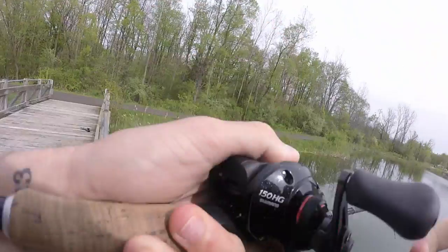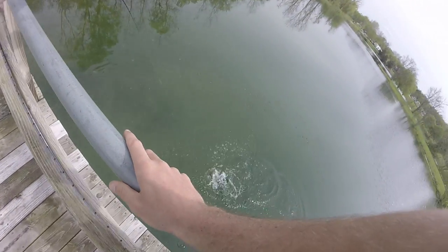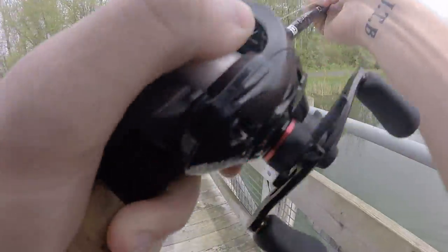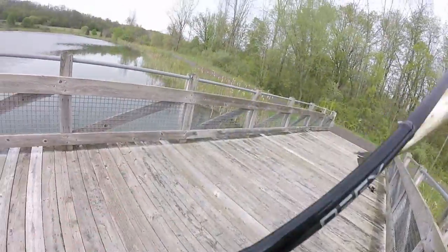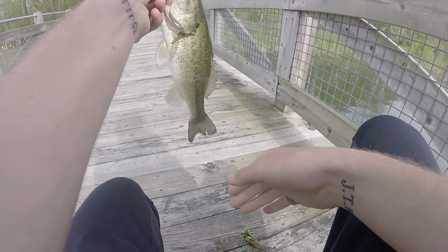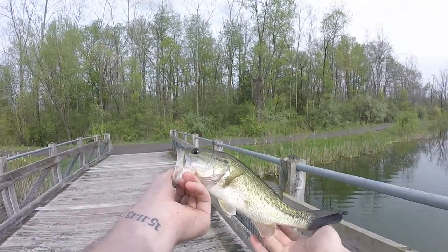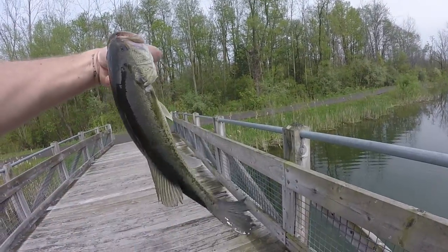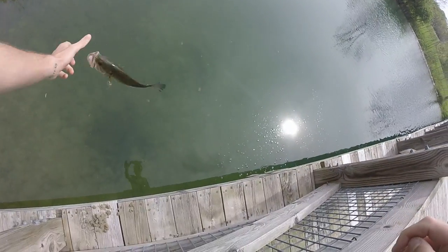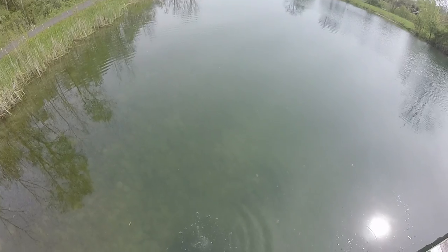Got him! That's the fish that I've worked like 45 minutes for. He's not very big, but I've worked hard for him. There he is — not very big, not really worth my 45 minutes, but I'm going to put him back on his bed. Right back on his bed he goes.